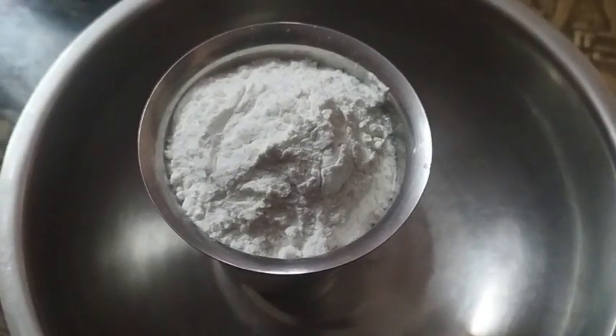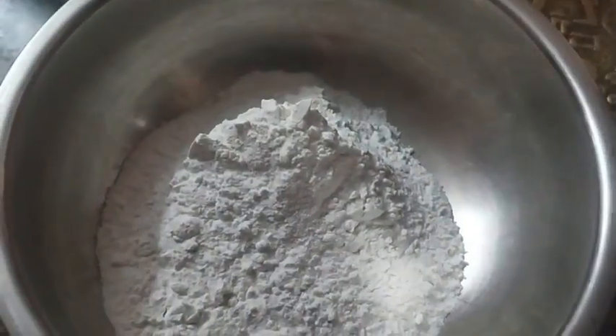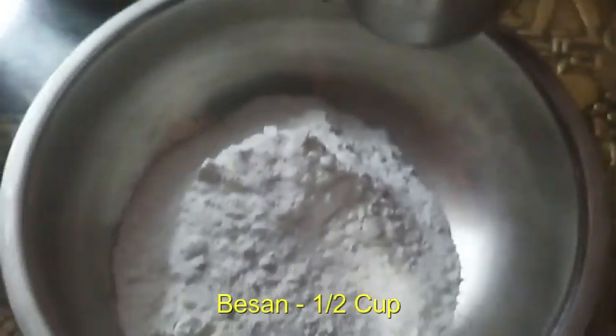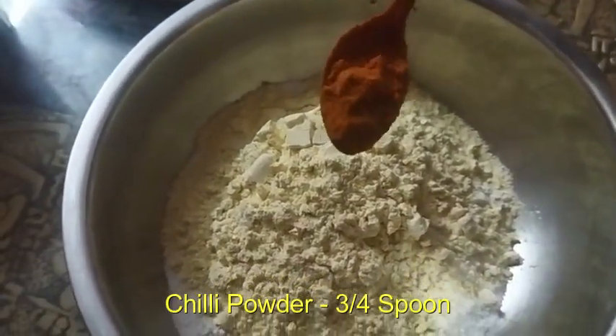Take a ribbon box like this. Put a tumbler, use a tumbler, heat the tumbler. Add chili powder.